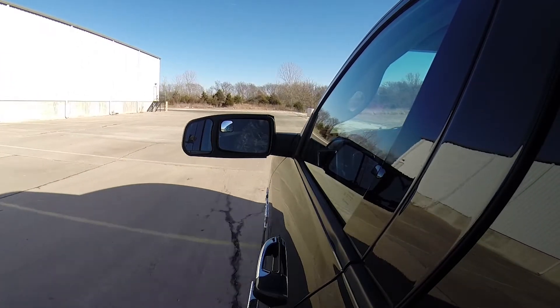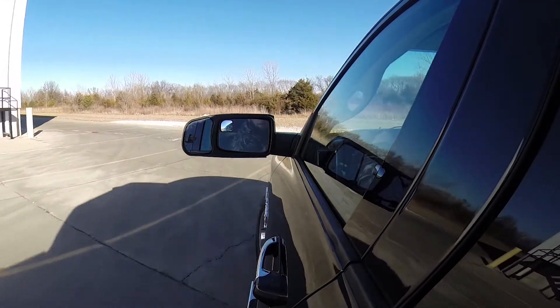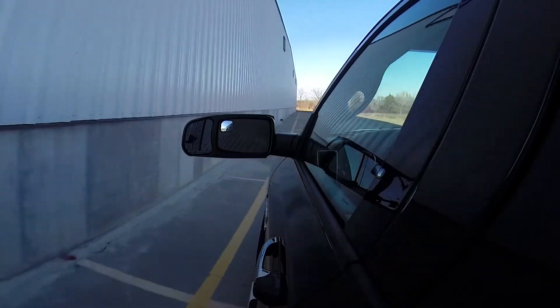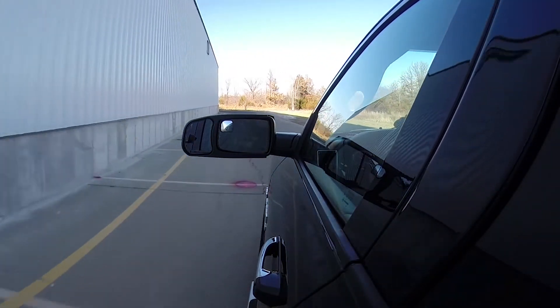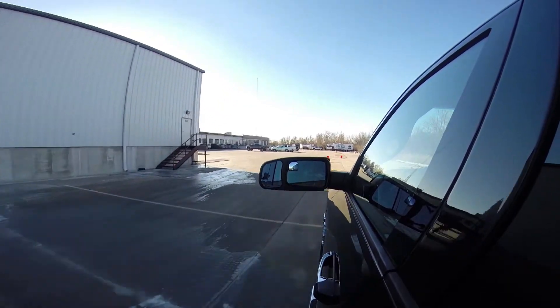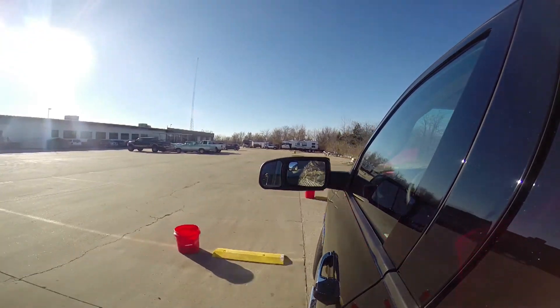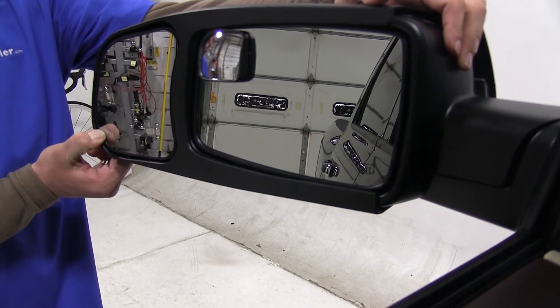The SEPA custom towing mirror is made from a durable ABS plastic and also offers a scratch-resistant mirror face. The towing mirrors will easily slip over your factory mirror to extend your line of sight. They allow you to safely and easily change lanes, pass, and park while towing a trailer. The towing mirror maintains the aerodynamics of the factory mirror, which will eliminate any vibration or wind noise. The manually adjustable mirror lets you customize your view.